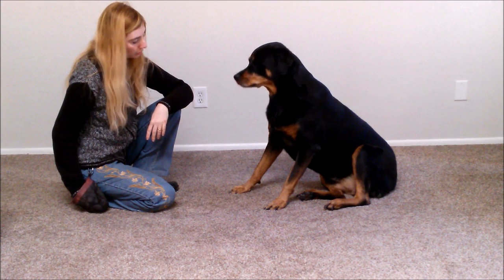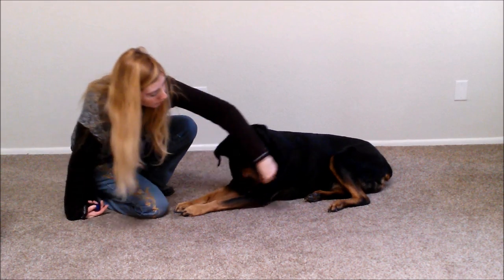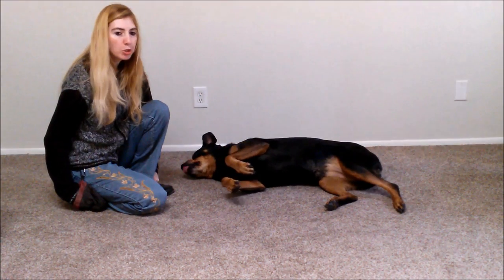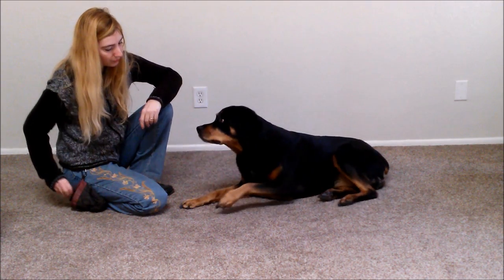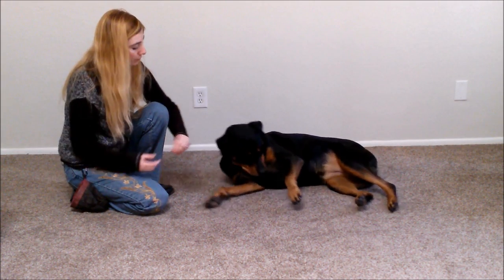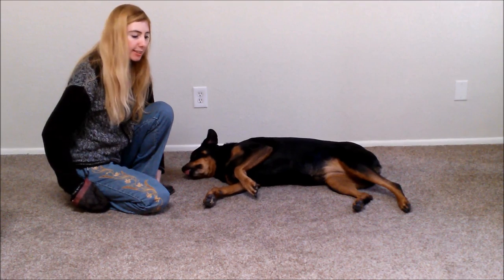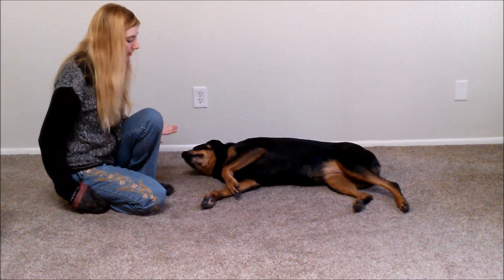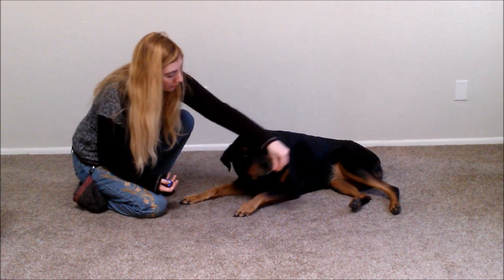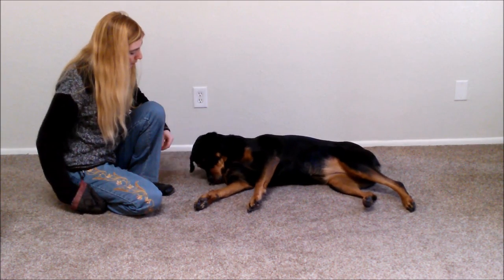Step one: we will be asking our dog to lie down and then we will be using a lure to guide our dog to lie down on her side with a movement as such. The moment her shoulders touch the floor we click and reward. As she gets good at this, we're going to only click and reward when her head touches the floor as well.